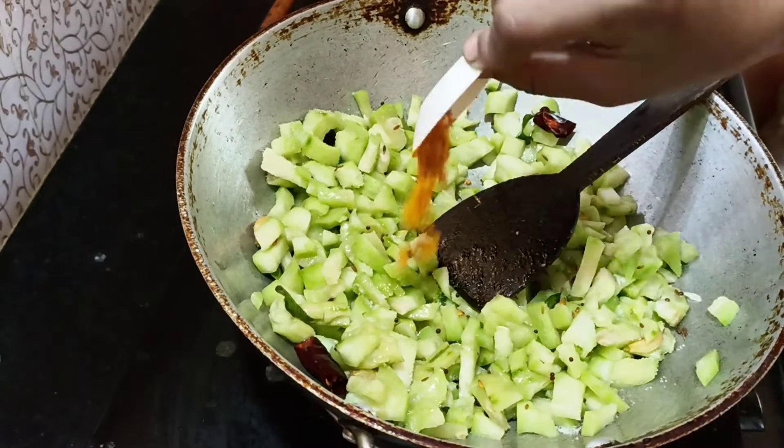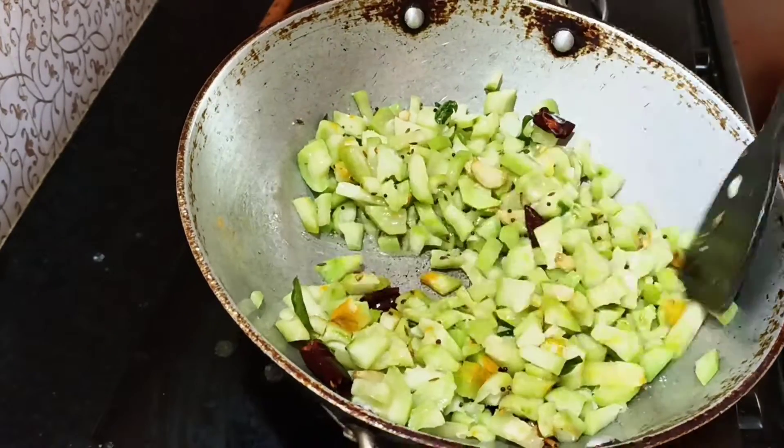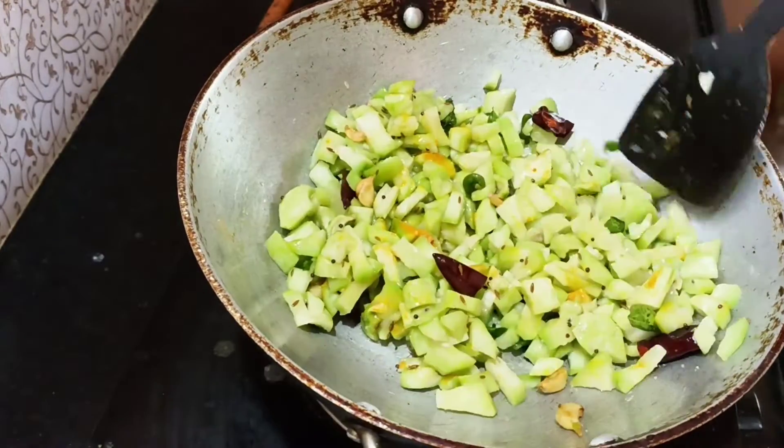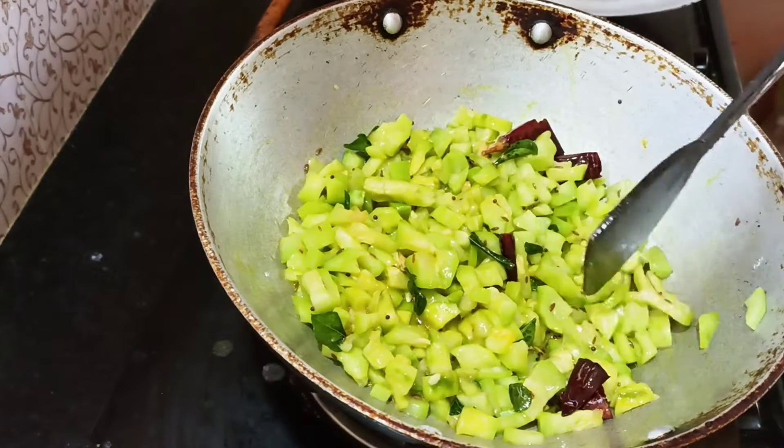Let's change the color on top. We'll change the color and add some options. Put 3 minutes.